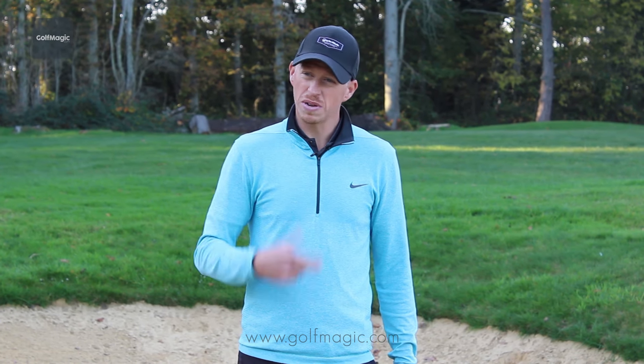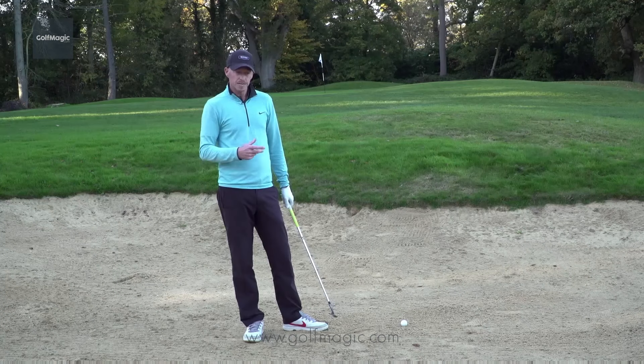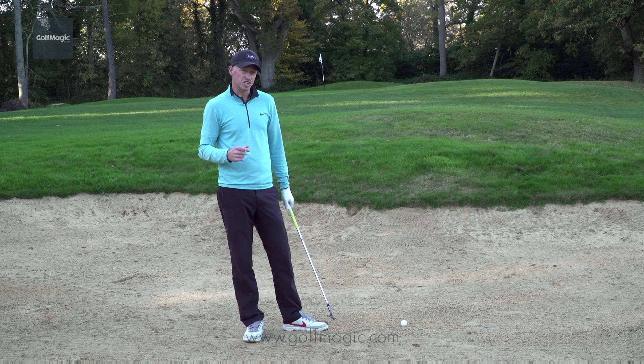Now normally for a greenside bunker shot I'd be looking to take about two inches or so of sand, something like that. For this I'm probably going to take a bit less, more like an inch.